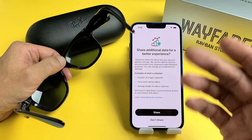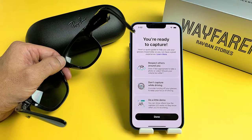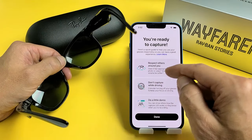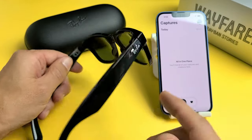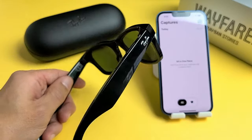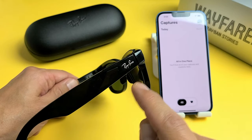Share additional data for a better experience — that's up to you, you can share it or don't share it. I'm just going to go ahead and share it. And it says you're ready to capture — tap on Done. Also, you may want to know where the mic is — it's actually under this Ray-Ban logo. That's where the microphone is.